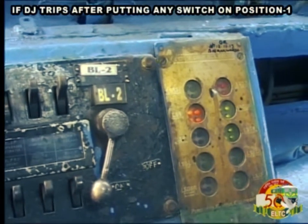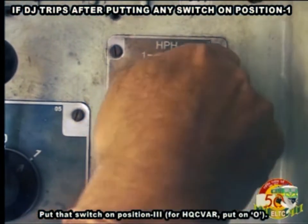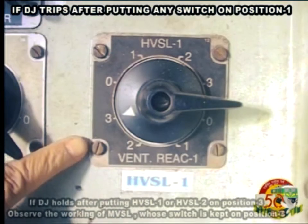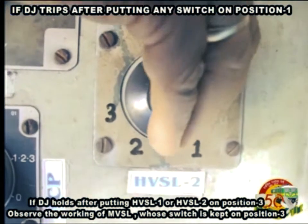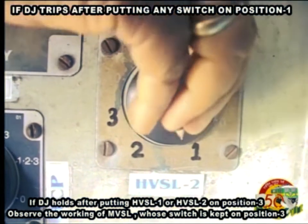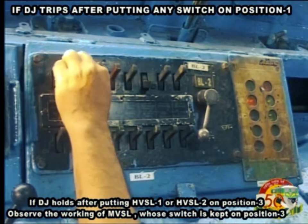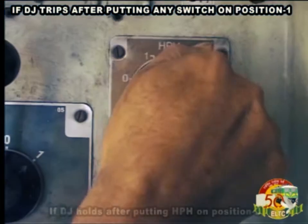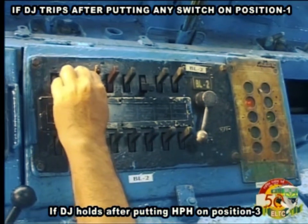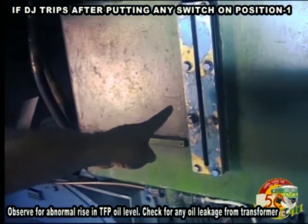If DJ trips after putting any switch on position 1, put that switch on position 3 (for HQCVAR, put on 0). If DJ holds after putting HVSL1 or HVSL2 on position 3, observe the working of the MVSL whose switch is kept on 3. If DJ holds after putting HPH to position 3, observe for abnormal rise in TFP oil level.